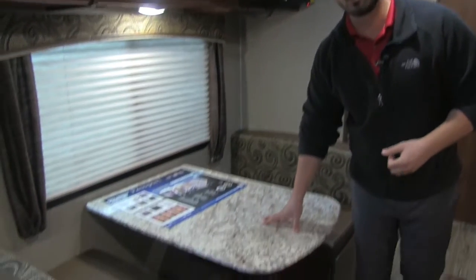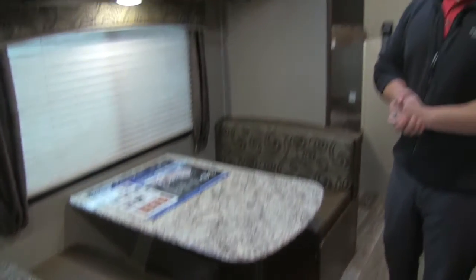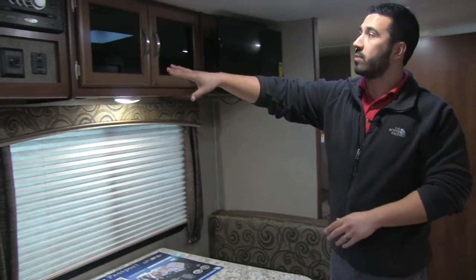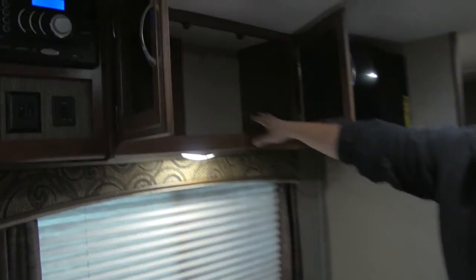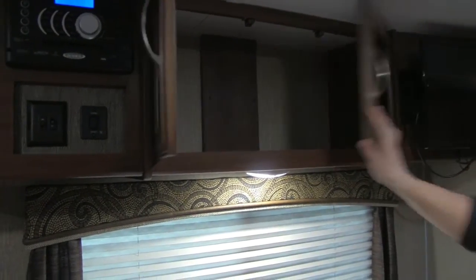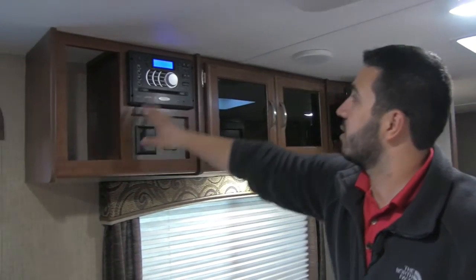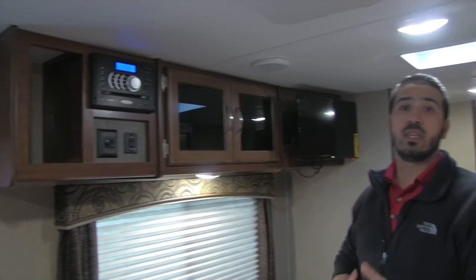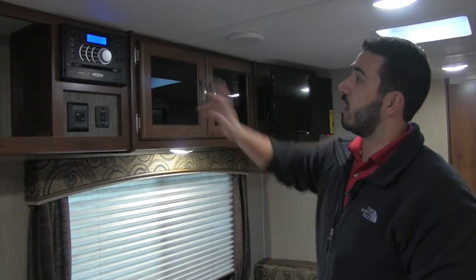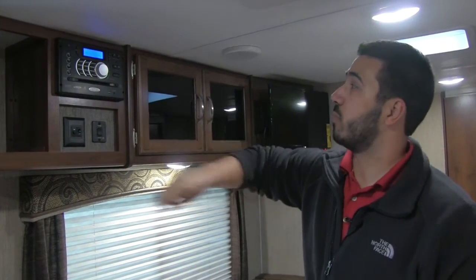The dinette also drops down into an additional bed, so if you need an extra sleeping space you have it right there. Looking up top, you have excellent storage with a nice tinted glass cabinet. To the left there's another storage bin, and then your multimedia center — a radio, CD, and DVD player. That DVD player is hooked up to the TV, and this is also Bluetooth capable.